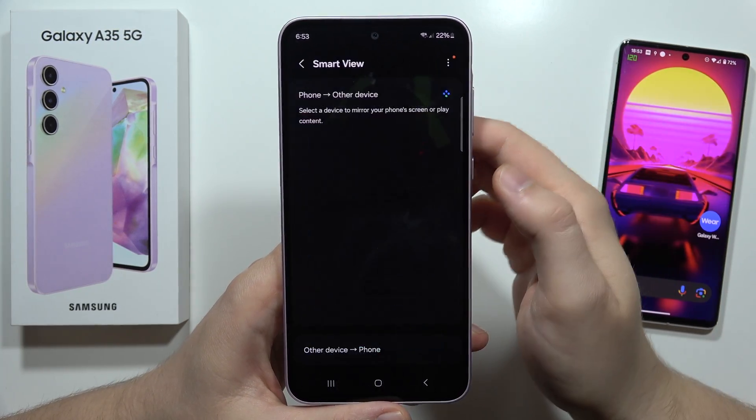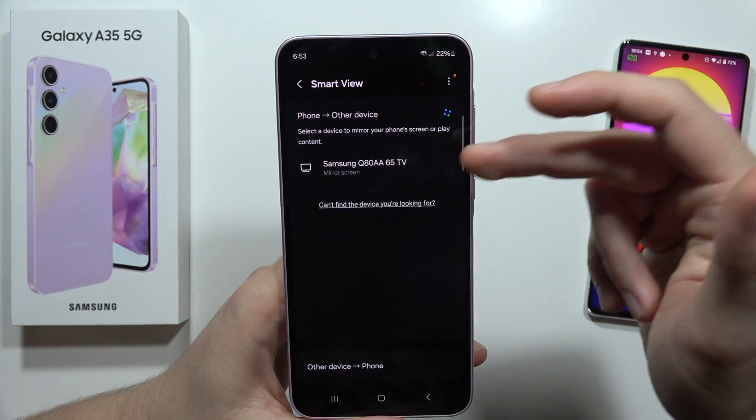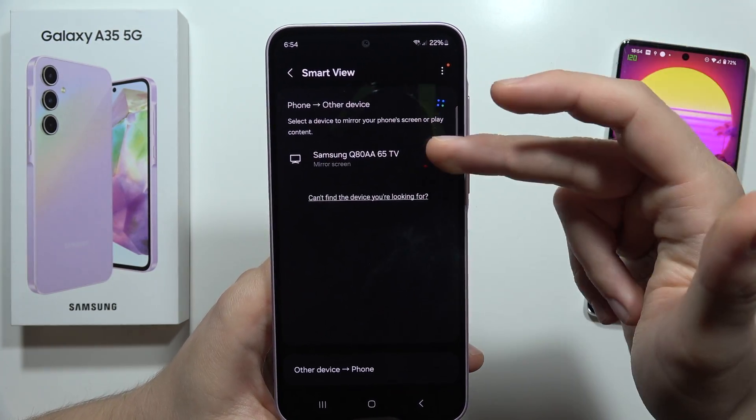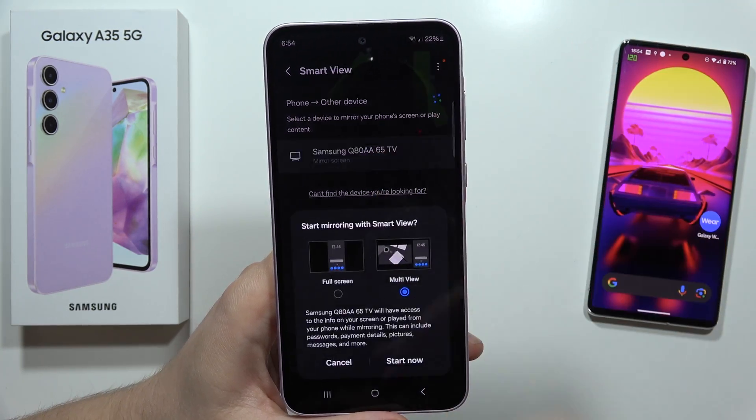Now we have to click Continue one more time and now our device is actually scanning for nearby devices. As you can see, in my case there's my Samsung Smart TV and all I have to do on my phone is click on this TV.